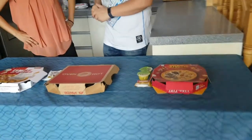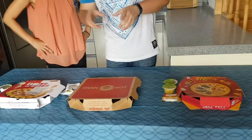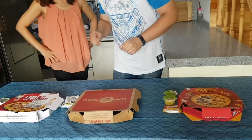So Naeem, do you remember what kind of pizza we ordered from Korean Pizza Hut? Super Supreme. We ordered a Super Supreme from Korean Pizza Hut and a Super Supreme from American Pizza Hut. Now let's unveil this to our audience and show them how they're different.